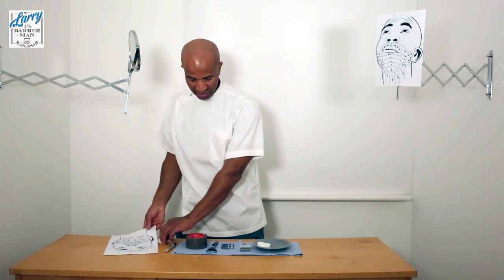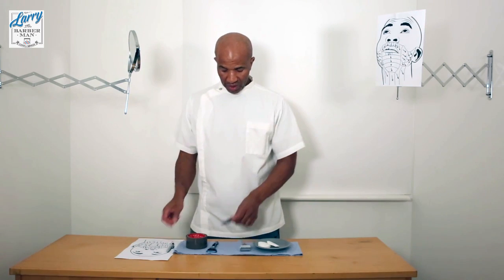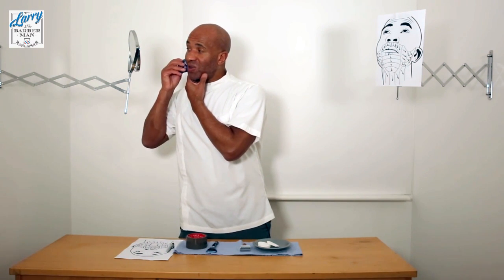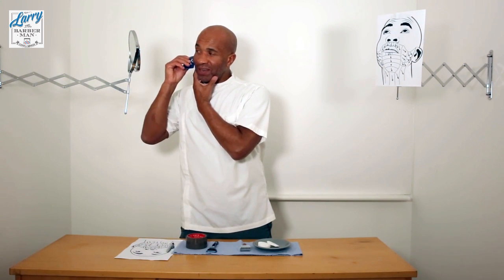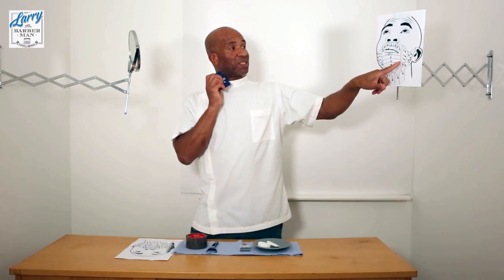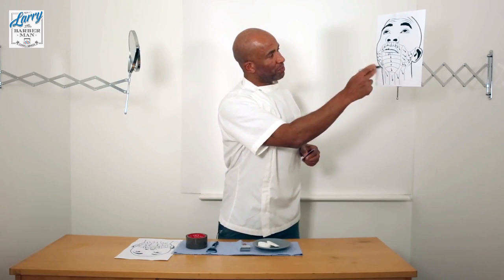If you don't have any cotton pads, or that system doesn't work for you, you can also use a credit card — literally go along your face. If you look in the mirror you can actually just see it, and you'll see when the hairs are going against the grain as well. Again, just do it section by section, get your marker, and mark out the direction of the growth.